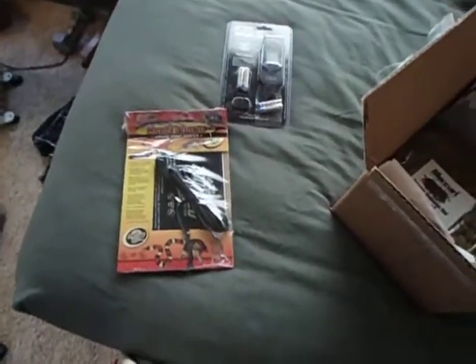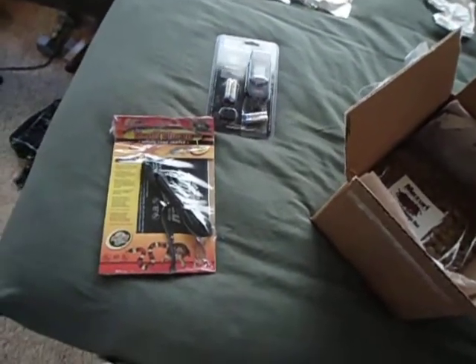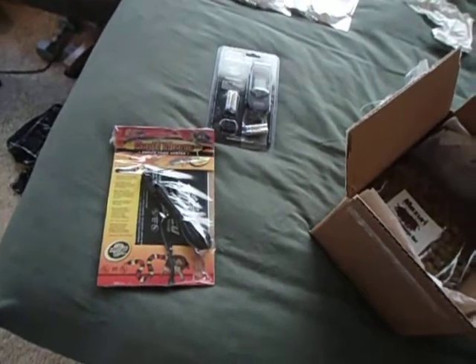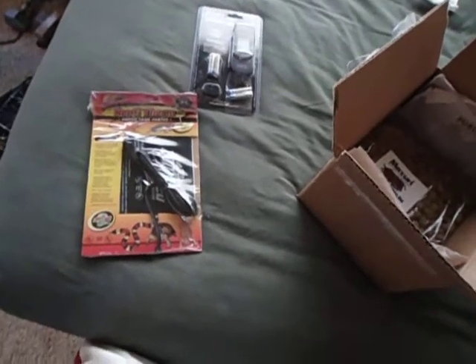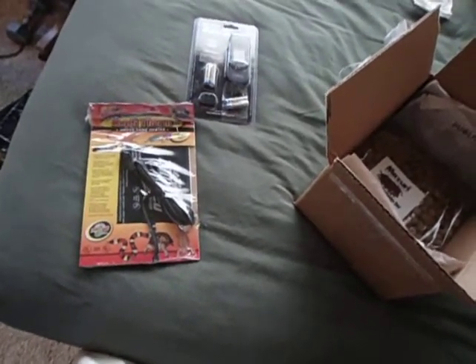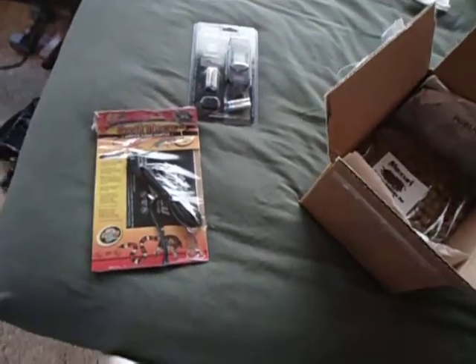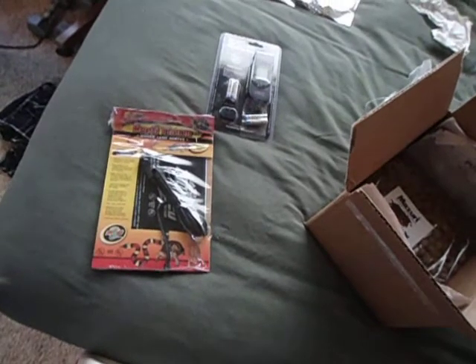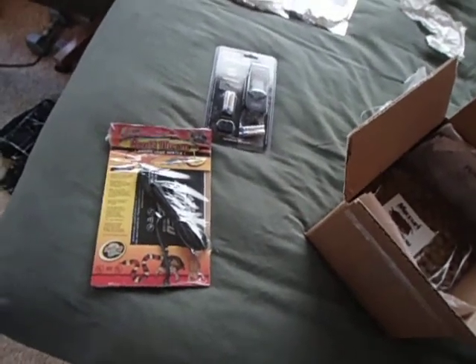That's one of the main reasons I order from Josh's Frogs. They used to have an over $50 dry goods ships-free deal that they had going on for a while. I took advantage of that twice. Other than that, prices between different items vary between different websites and different sites.